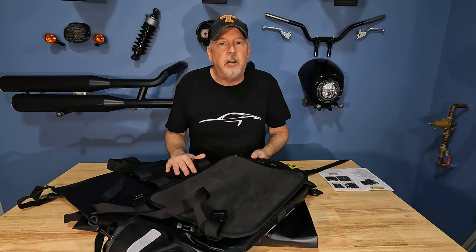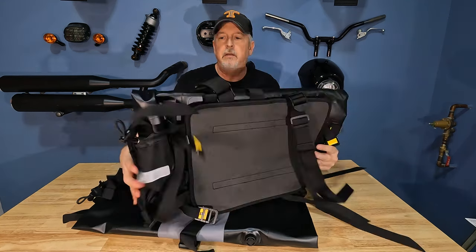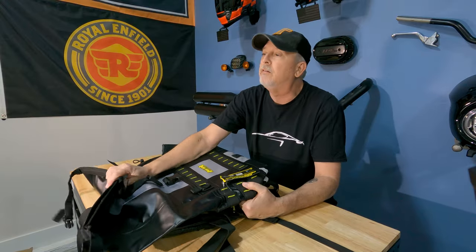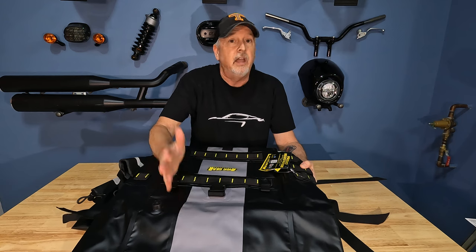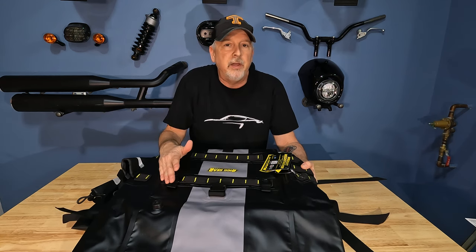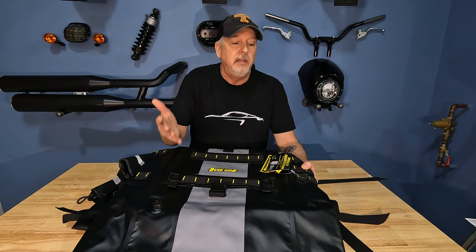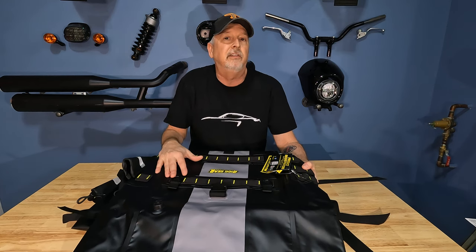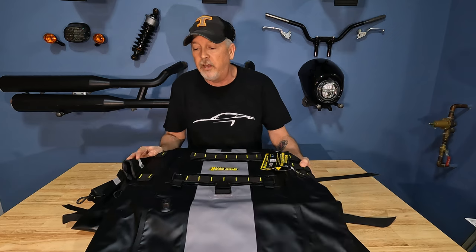There are mounts that go across the bag and connect the bags to each other — pretty straightforward system. I'm looking forward to getting them on the bike. The most important thing is how they handle in use. I'm not a fair-weather rider — these bags are going to get wet, get rained on, get dropped, get abused. I'm looking forward to seeing where this bag is a year from now after this riding season.